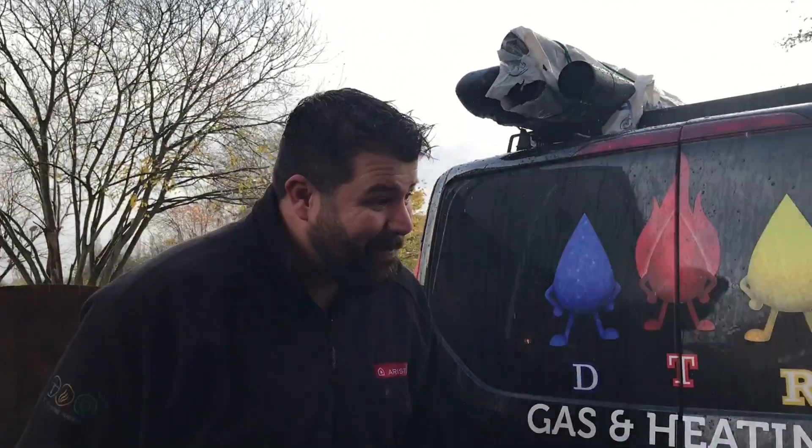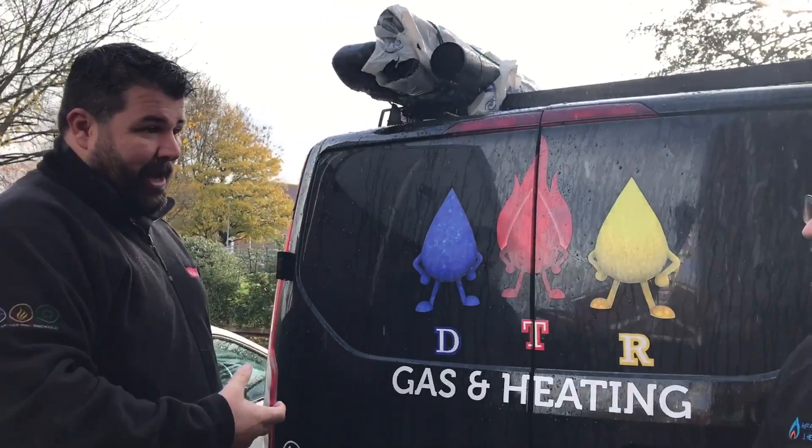So how do these outdoor sensors work? It's basically an NTC on a wall — the temperature hits it, it takes a reading, and it feeds that back to the boiler.